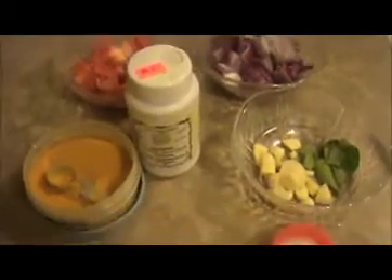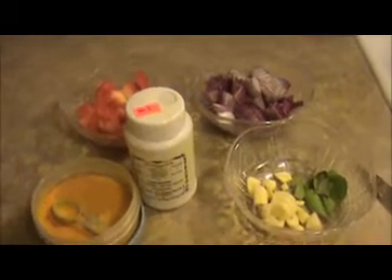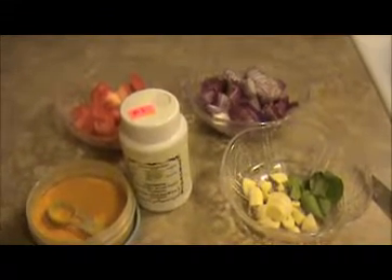Hi everyone, welcome back. This is India Food Recipes. Today our recipe is chukku tukku — a very famous and healthy South Indian recipe. Let us see the ingredients.